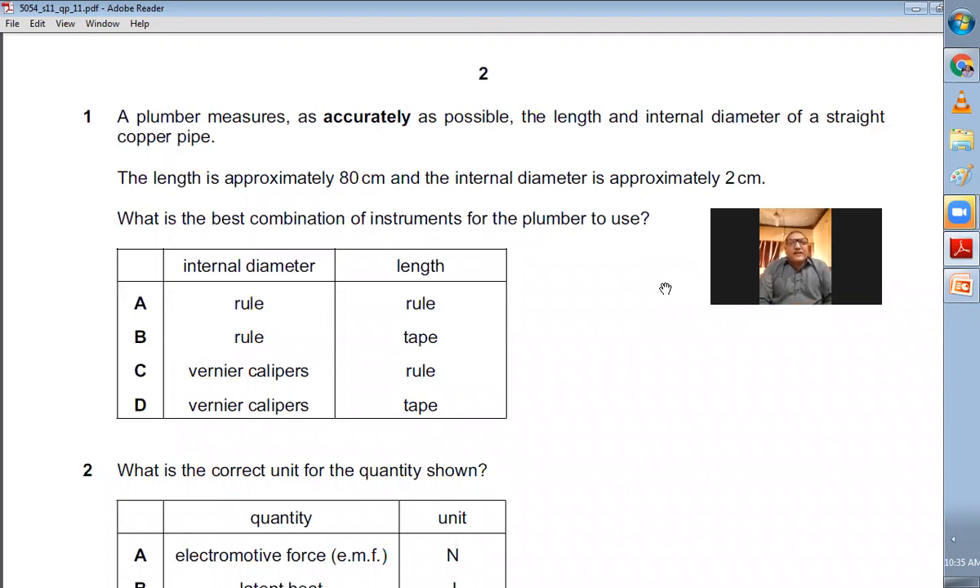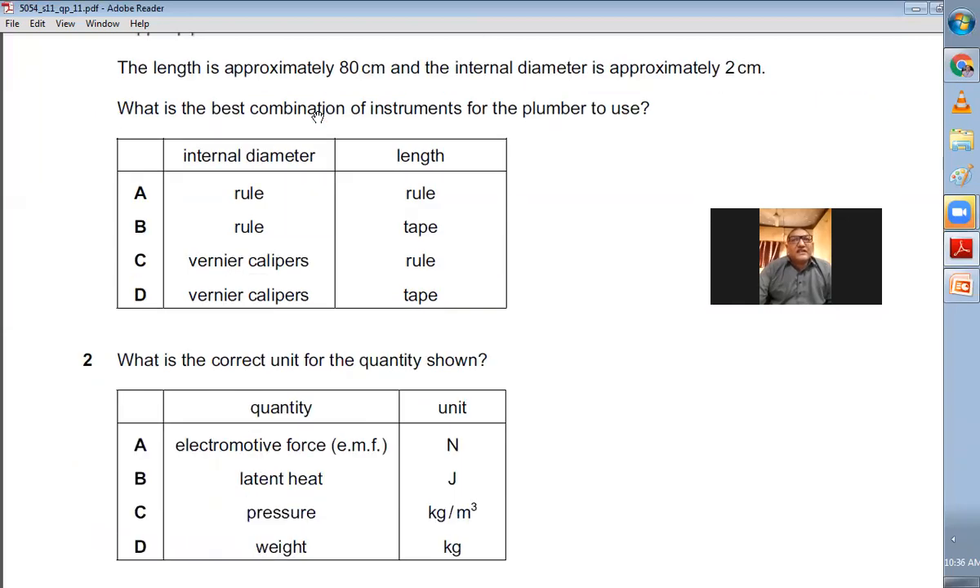Question number one: A plumber measures as accurately as possible the length and internal diameter of a straight copper pipe. The length is approximately 80 centimeters and the internal diameter is approximately 2 centimeters. For internal diameter we always use a vernier caliper, because vernier calipers have internal jaws to measure the internal diameter. The length is 80 centimeters, so you can use a rule — tape is used for something more than one meter. So the answer is C: rule and vernier caliper.